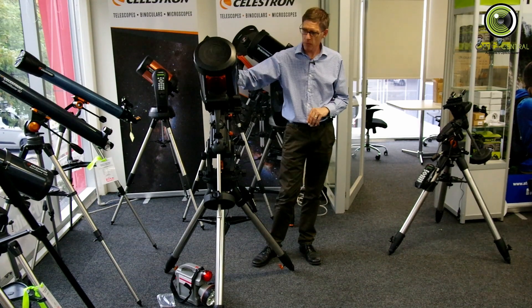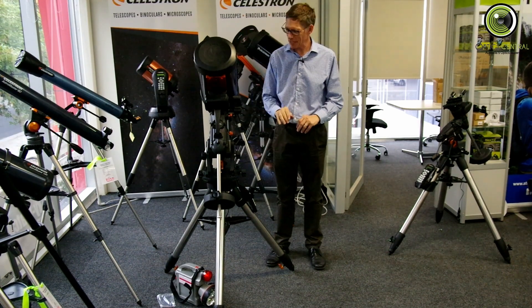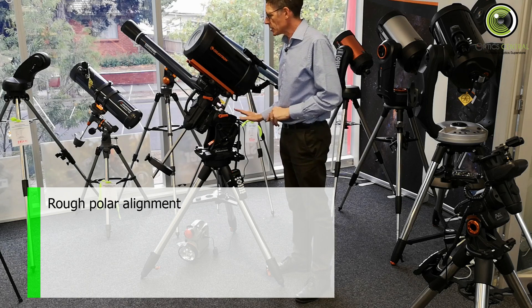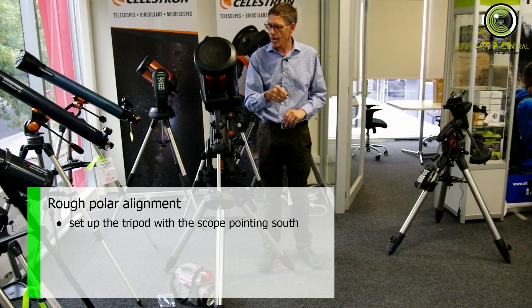We're back. I've cleaned up a bit, moved some stuff around. What I had to do was roughly polar align this mount. South — we're in the southern hemisphere — south is down that way towards that camera.